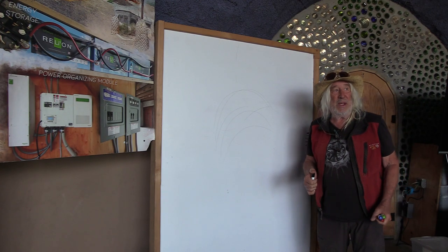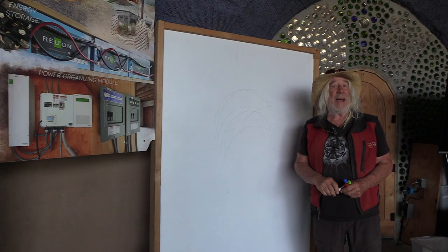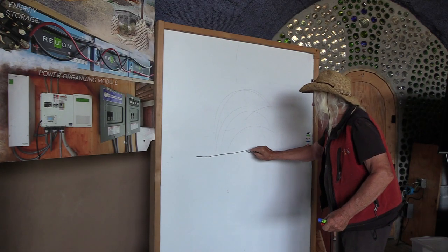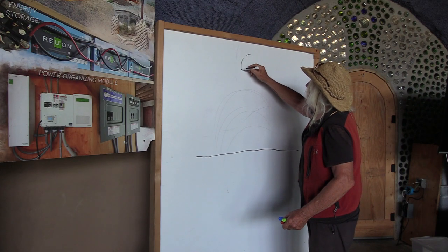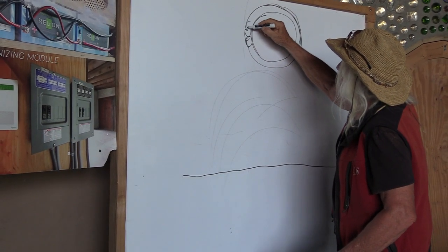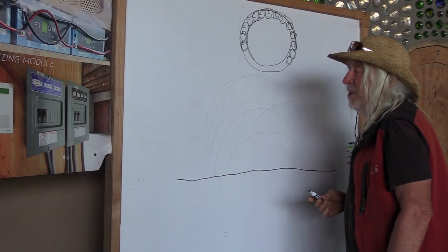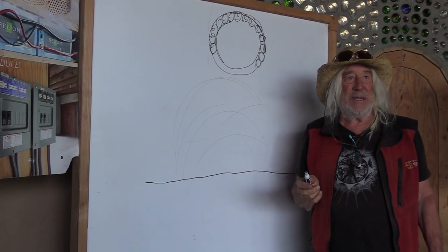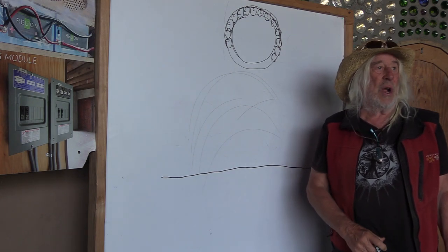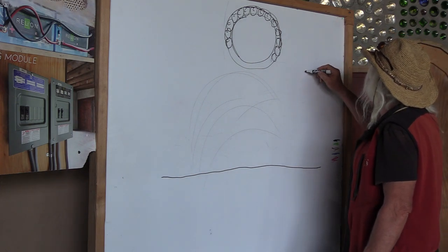I'm going to assume that you've gotten Earthship books, Academy, or intern program and that you can find out how to pound a tire. Here is the ground for your tire cistern. A tire cistern is simply like building a little tire room. We usually use something like two-foot-two tires — maybe start with two-foot-fours and go to two-foot-twos, ending up with two-foots.